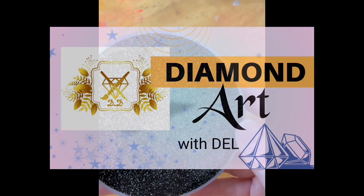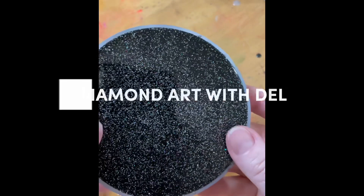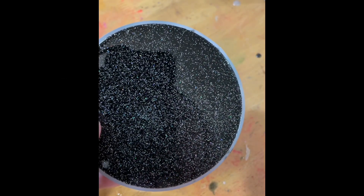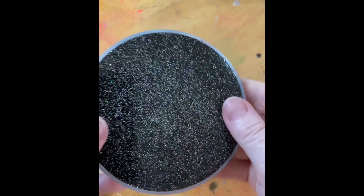Hi everyone, welcome to Diamond Art Mold. Today I'm doing a demold of this Let's Resin coaster. These come in a set of six. I've got this one to show you today and I've used lots of glitter.